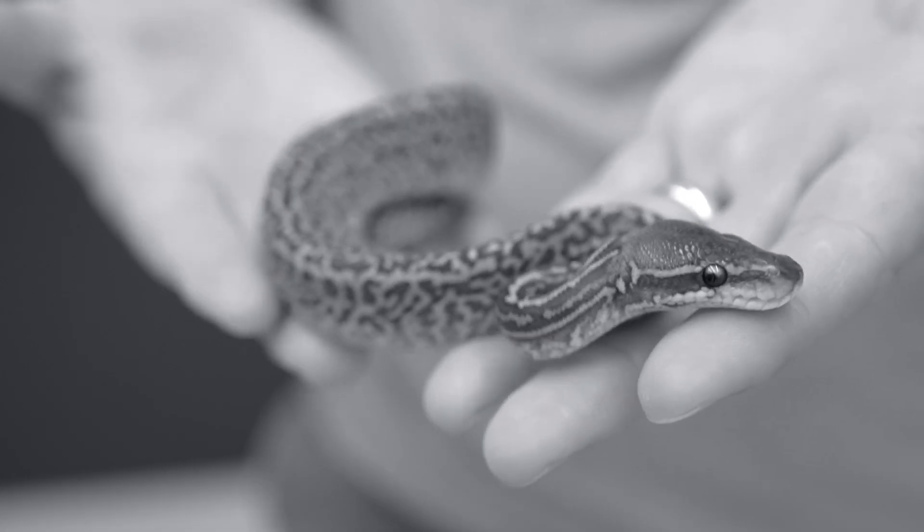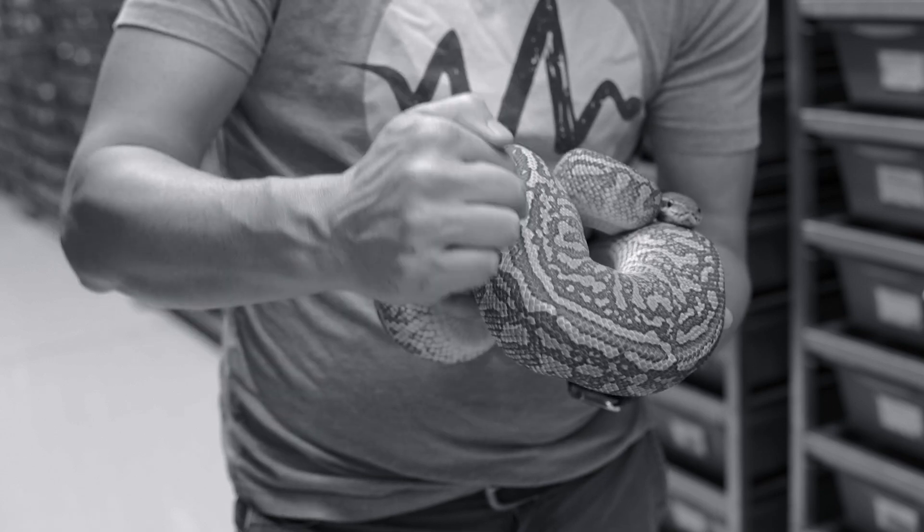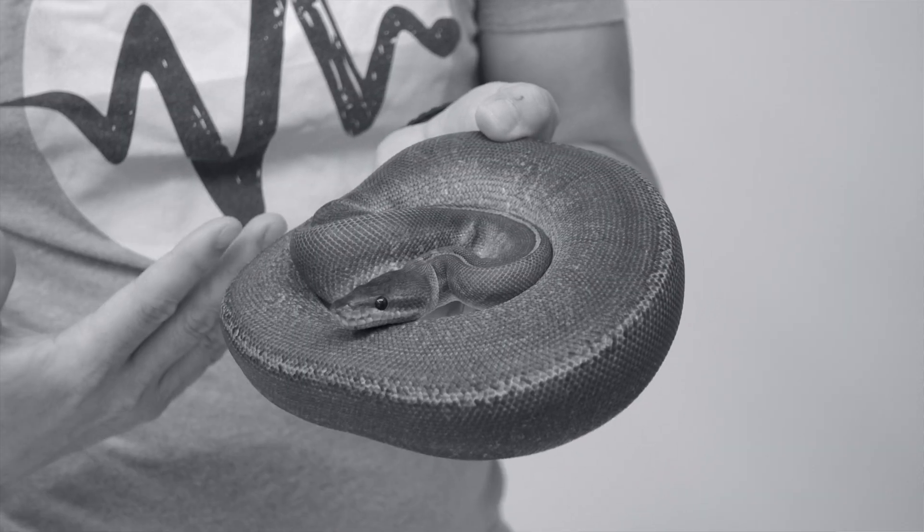We're gonna show you some brand new combos, some adult combos, and then a compatibility update between the Moray and the Monsoon projects, which I know a lot of you have questions about. Let's jump right in.